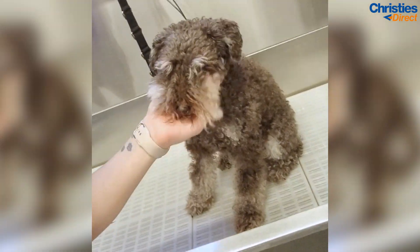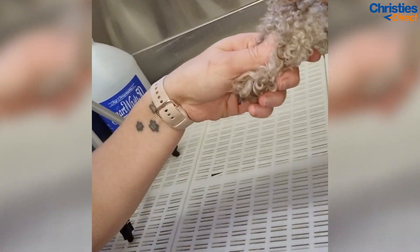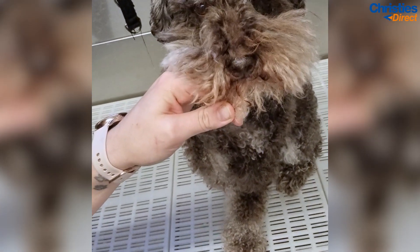Hello everyone and welcome to my first video back. This is Leroy and he is a schnoodle. Watch me do something a little bit different on him today.